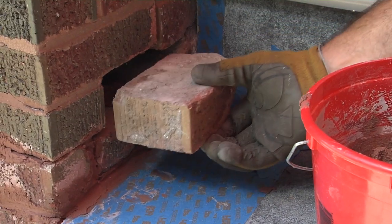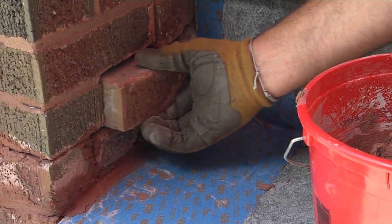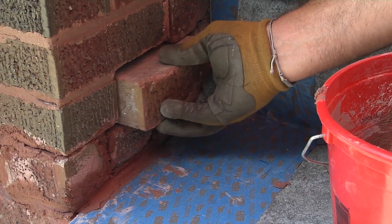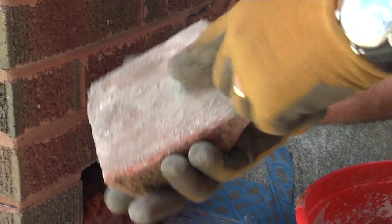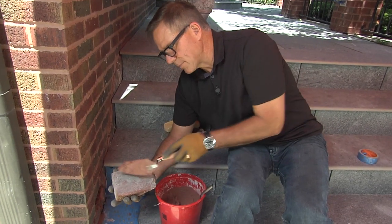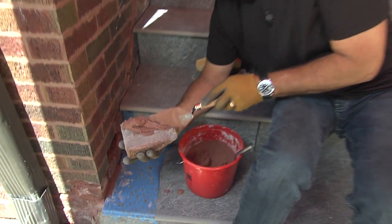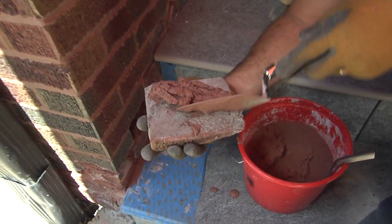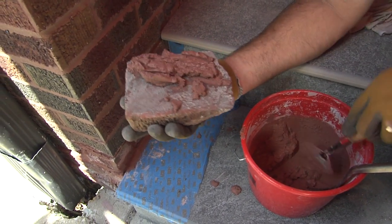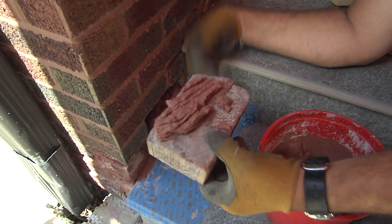I'm going to dry-fit the next brick in there to get a feel for how much mortar has to go in. This one's a little tighter, so it'll be a little bit of monkeying around to get it in there. This is the top of the brick when I slide it in. What I'm going to do is butter it a little bit on the backside with the mortar, so that as I shove it in, it'll spill out a little bit but also give me mortar on the top of this brick, which will help keep it all together.